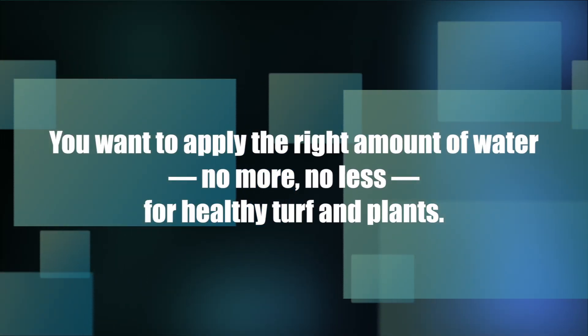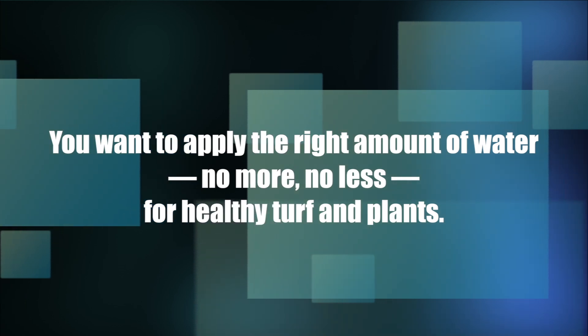The reason why irrigation is so important is the cost of water is going up and we have to use it sparingly. Another reason why it is important to know your irrigation system and how you are applying the water is that you want to apply the right amount of water — no more, no less — for healthy turf and plants. With that being said, let's go to some of the irrigation components that you will find in a basic irrigation system.